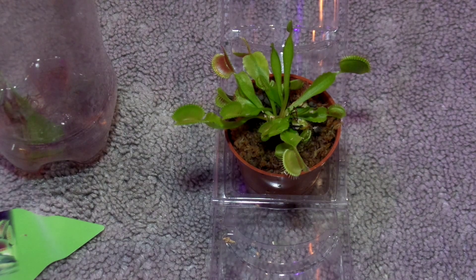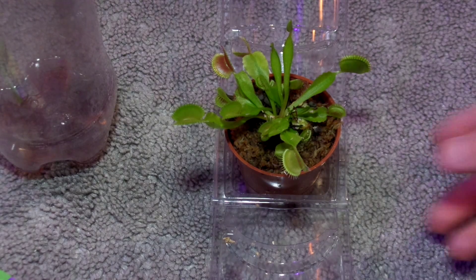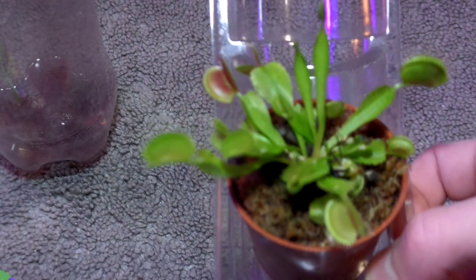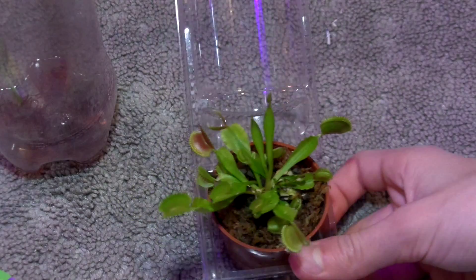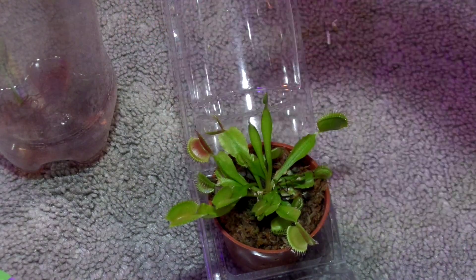So, it's springtime now and I found this Venus Flytrap — just a regular one. If you know what kind this is and if it needs a dormancy, please tell me, because I don't want to have it for like three years and have it die. I found it at a grocery store for $5.99, so I had to get it. It's pretty big too — the traps are fairly large.